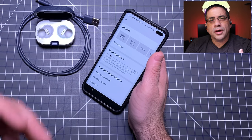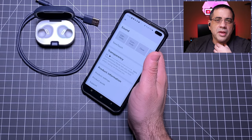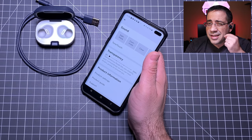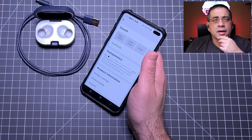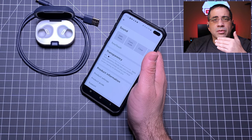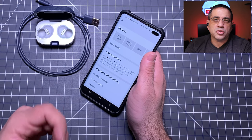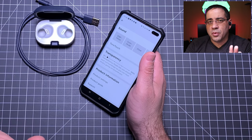On call quality: stereo sound is very clear from your end. However, people on the other side could tell I was on earbuds rather than a dedicated microphone, and some complained about my voice quality and asked me to switch. We're about to do a call quality test so you can hear for yourself. The person on the other side sounds great to me — I just question how I sound to them.